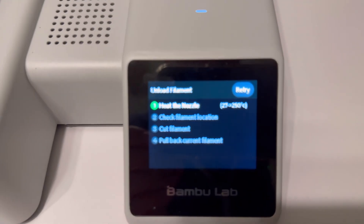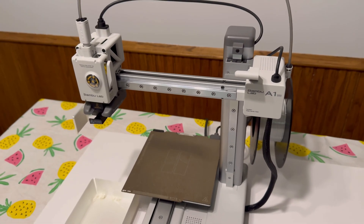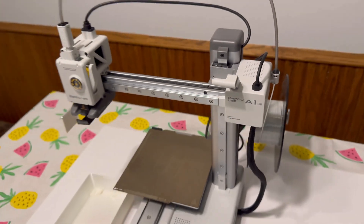Then the printer will go through a series of steps. It will heat the nozzle, check filament location, and cut the filament. You essentially just wait until it's done, and it will alert you with a prompt to push back on the filament.